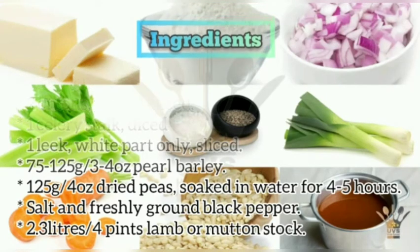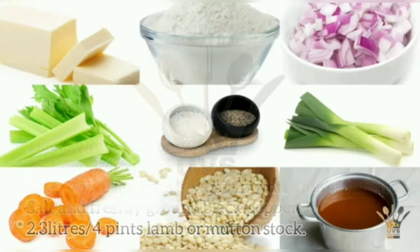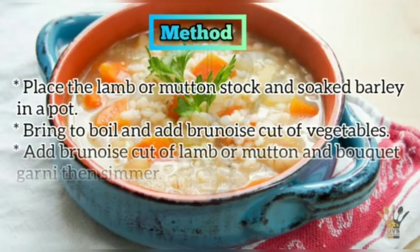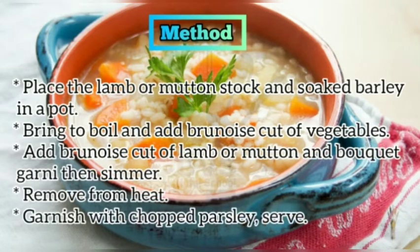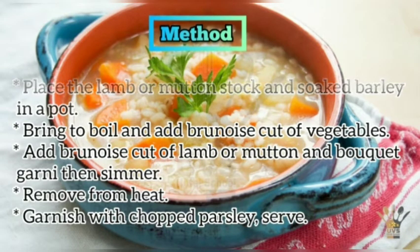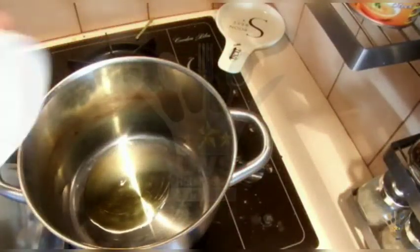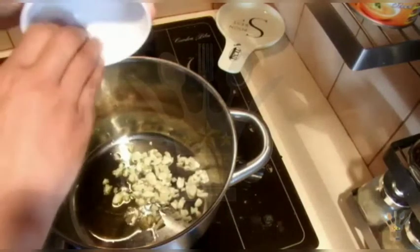2.3 liters (4 pints) lamb mutton stock. Method: place the lamb mutton stock and soaked barley in a pot, bring to boil and add brunoise cut of vegetables, add brunoise cut of lamb mutton and bouquet garni, then simmer. Remove from heat, garnish with chopped parsley, and serve.